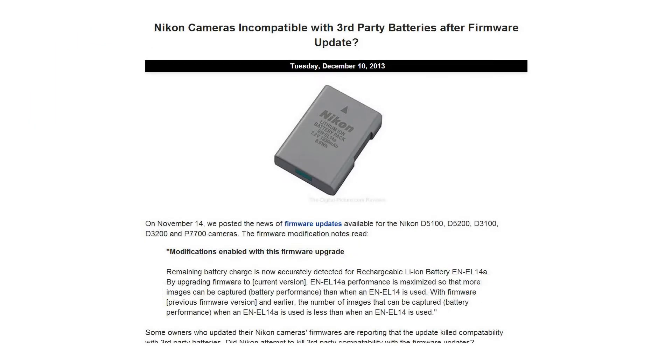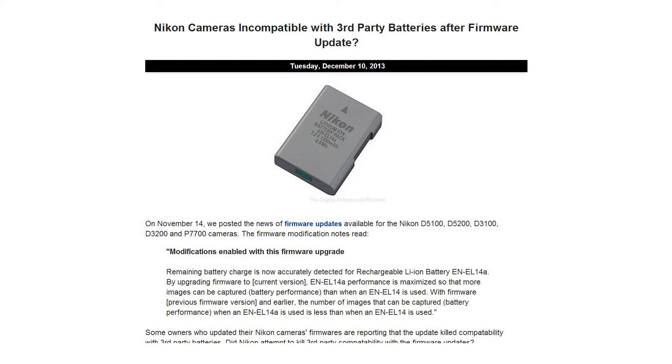In the news, on Tuesday we learned that Nikon's newest firmware updates may have contained an undocumented modification. Users report cameras with the new firmwares no longer work with third-party batteries. Did Nikon purposefully attempt to kill third-party battery compatibility, or was this an unanticipated side effect of the updates?